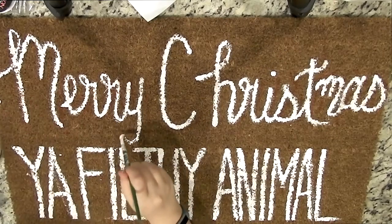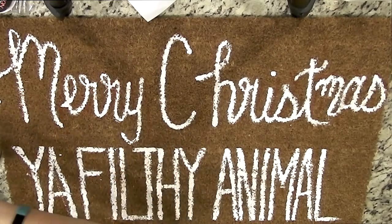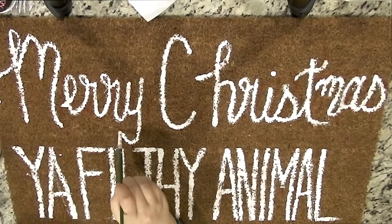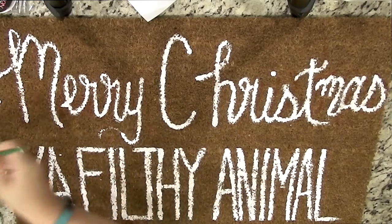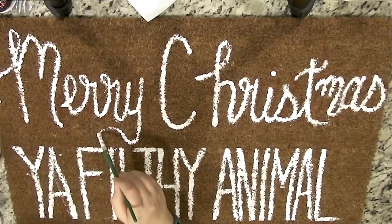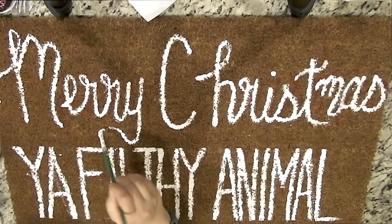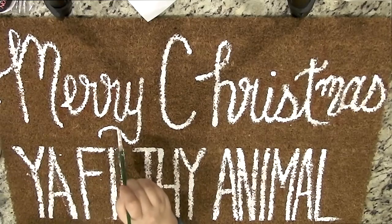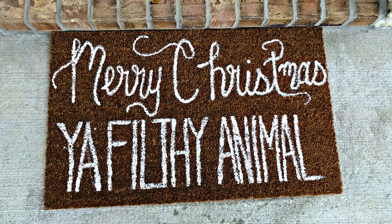Once it was dry, I removed the tape, and then I just went in and added some little flourishes and embellishments to the cursive part, and that was it — this project was done. This project is time-consuming, so just kind of be prepared for that, but I think it's very much worth it. It's totally custom, it's exactly what I wanted, and it makes people laugh when they see it.